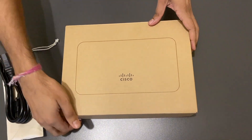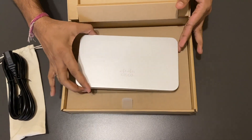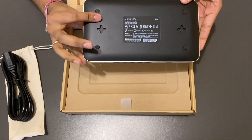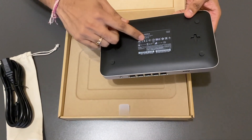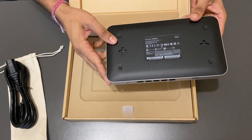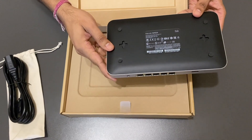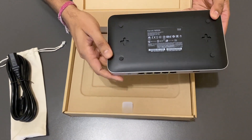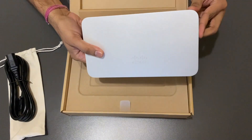So we have the router here. It's a beautiful silver color on the top and black on the bottom. We have the details mentioned on the bottom which contain the product name, model number, and power ratings — which is 12 volt and 1.6 amp — and you have the MAC address and serial number, which will be useful when you are configuring the router. We also have four nice rubberized feet which will help in stabilizing the router when you put it on a flat surface.